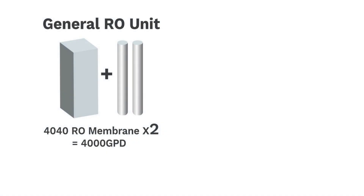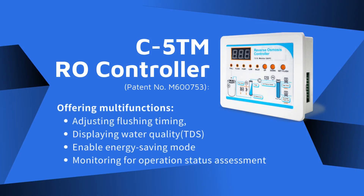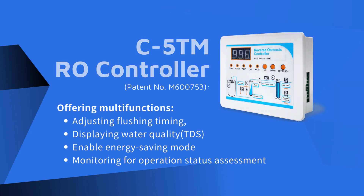The general RO unit needs two RO membranes to produce 4000 GPD, while the KSRO unit needs only one RO membrane to produce 4000 GPD. The C5 TM RO controller offers multi-functions: adjusting flushing timing, displaying water quality TDS, enabling energy saving mode, and monitoring operation status.